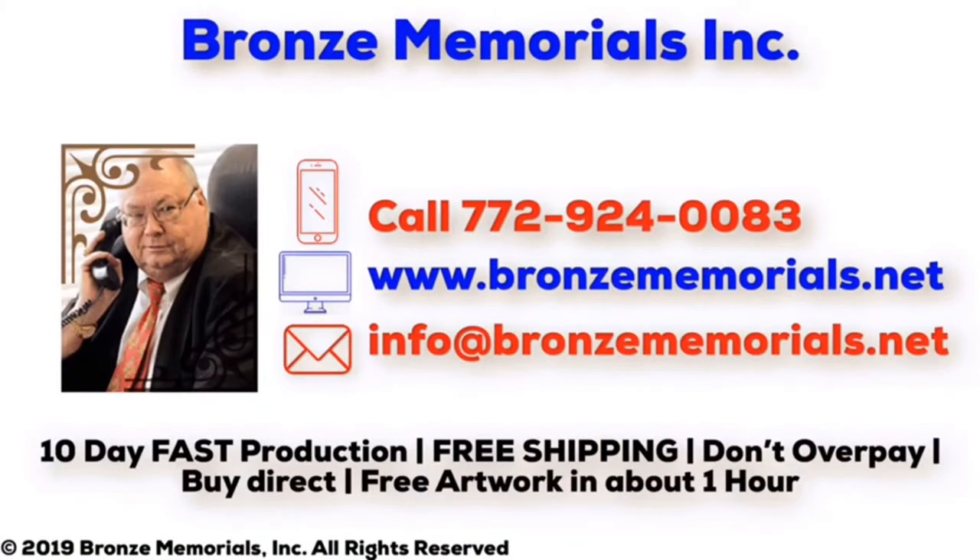Bronze Memorials has the fastest production in the United States with free shipping on all plaques. Don't overpay — buy direct from Bronze Memorials.